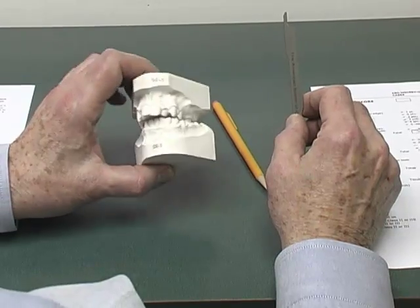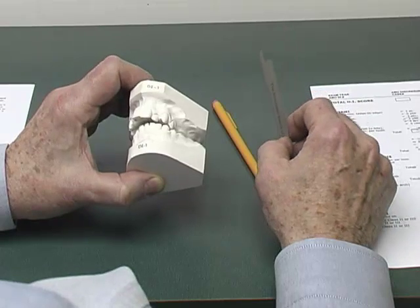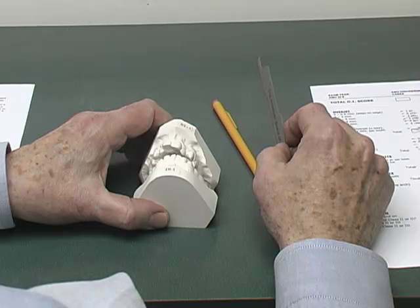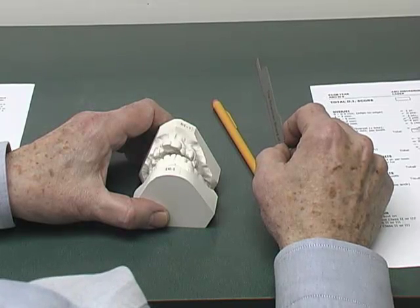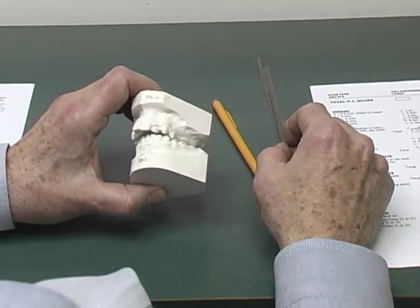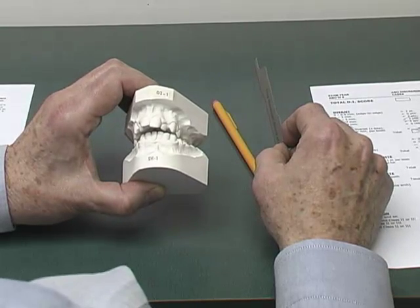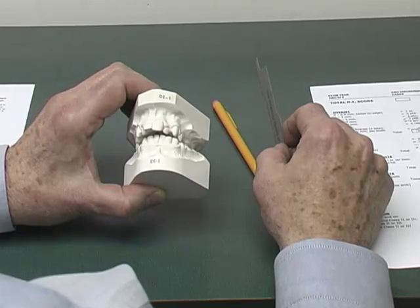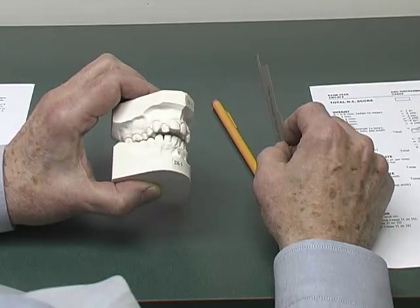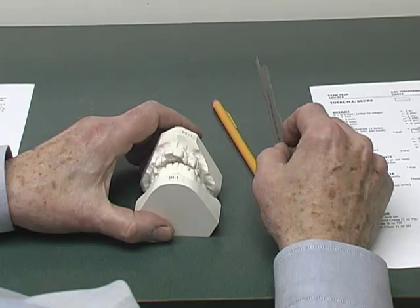I'm now going to change the casts and move to a more complex case. Remember, the DI form is measuring the complexity of cases — the number of things that are wrong — and is not intended to measure the difficulty of the case. However, this next set of casts, DI-1, present great complexity and, in my mind, a very difficult case to diagnose and to treat. So let's measure a number of categories on the DI.